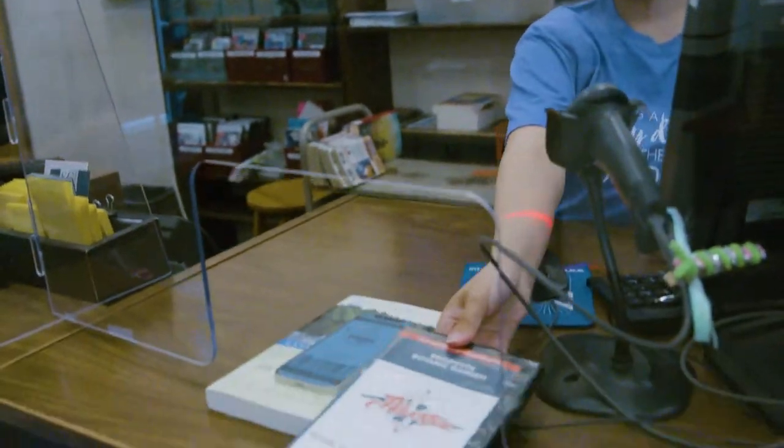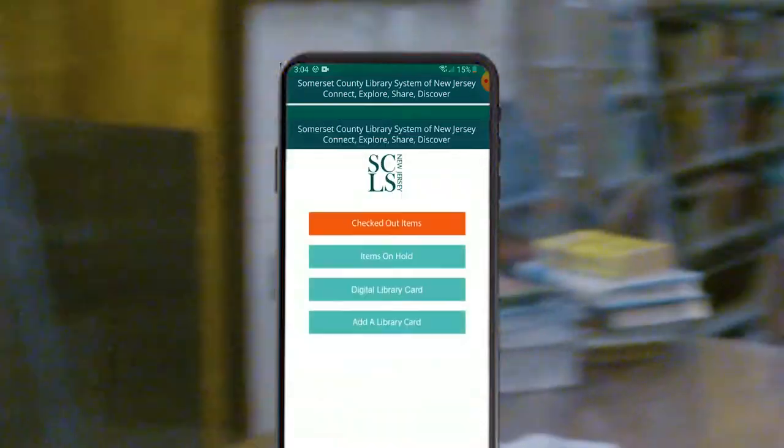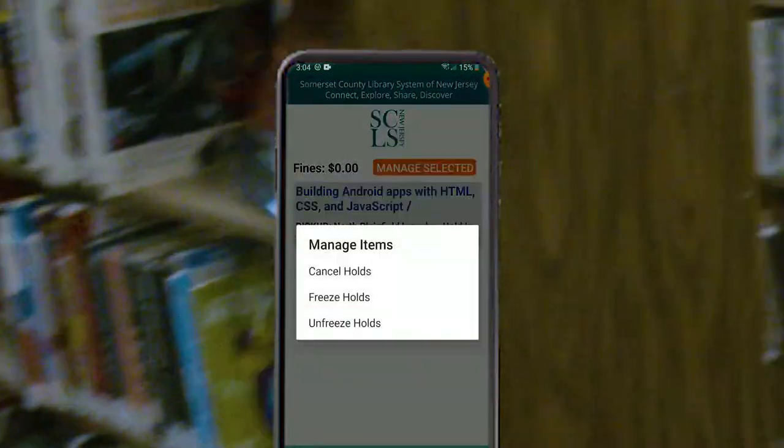If you select the checked out items button under the my account menu, you can track which materials you currently have checked out to your card. You can also check the status of any items you have on hold by selecting the blue items on hold button.